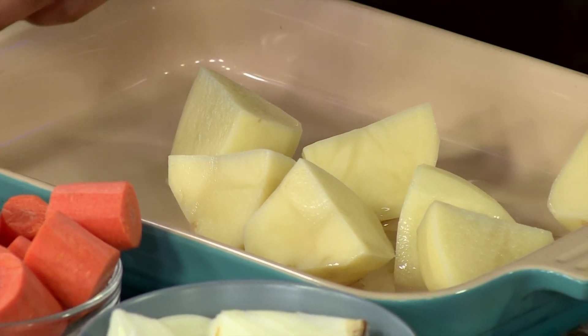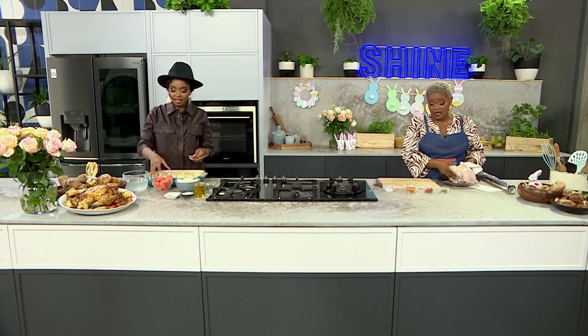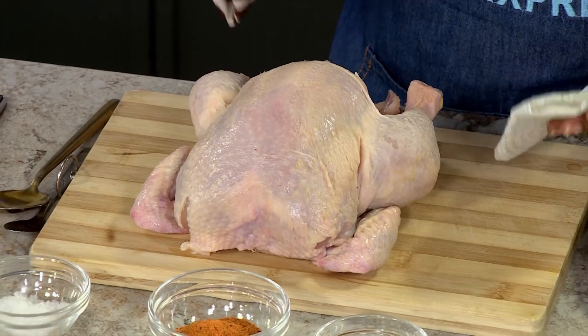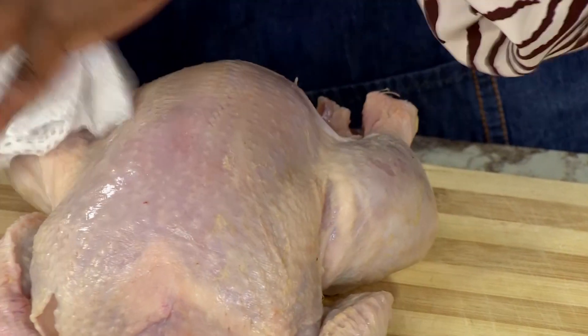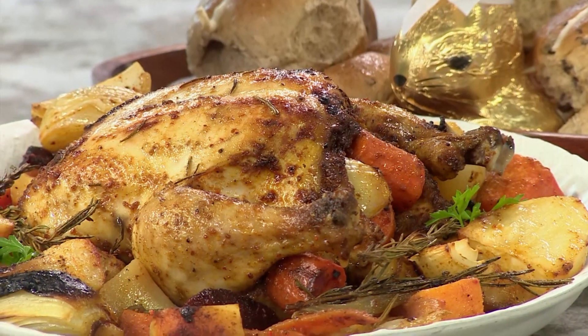As you can see, I'm patting the chicken dry, which is something that a lot of people tend to forget when making their roast chicken. The reason for that is to make sure we take out as much of the moisture as possible, because we want the chicken — especially the skin — to roast up and get nice and crispy on top. We also want it to cook without steaming; otherwise it becomes grey instead of being a nice golden brown.